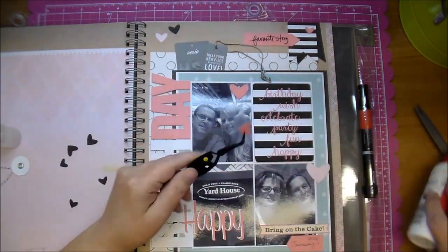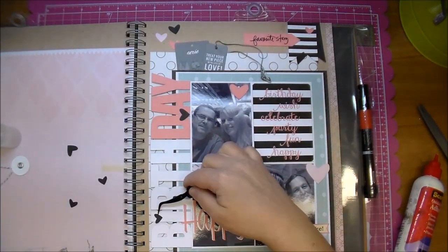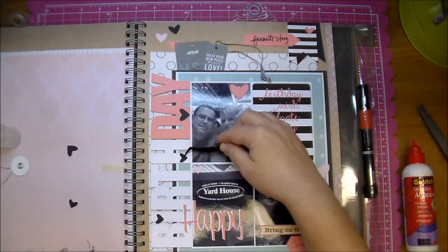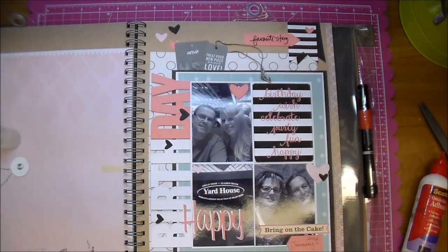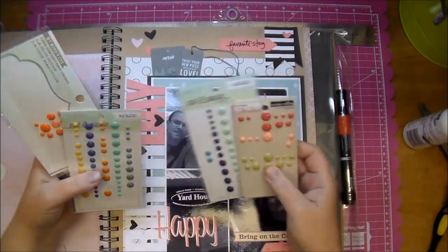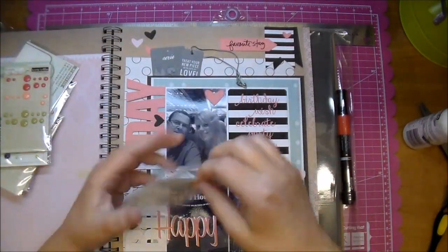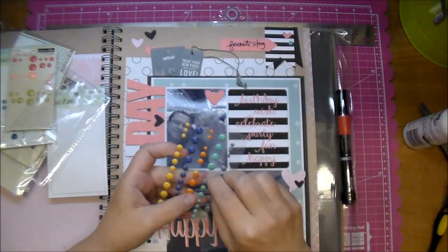I'm also going to add a few enamel dots, and that's really all there was to it. This was so much fun to do, and I hope you've enjoyed it. Please give me a thumbs up if so. I will have all my social media links in the description box as well, so please come find me on Facebook and Instagram and so on. If you have any questions, please let me know. Thanks so much for watching — I hope you enjoyed.